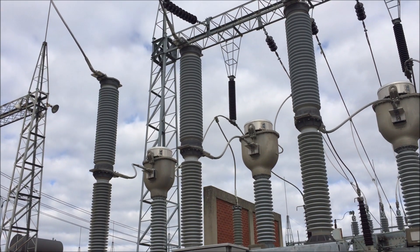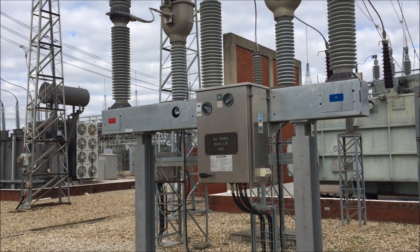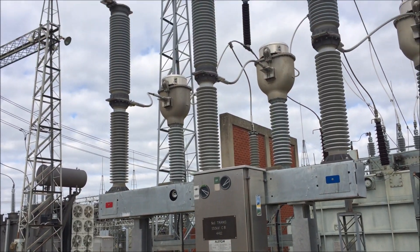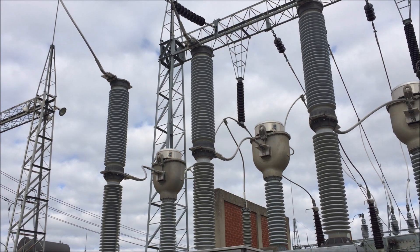This is an Alstom 132,000 volt circuit breaker. It's fairly common these days. The interrupting and insulating medium is sulphur hexafluoride gas, not oil.